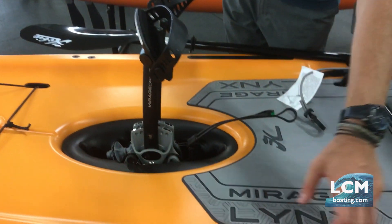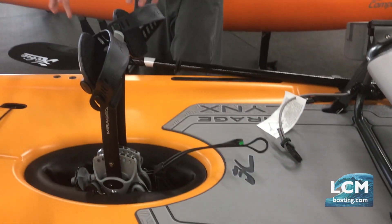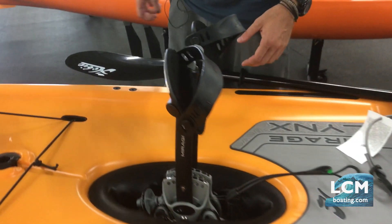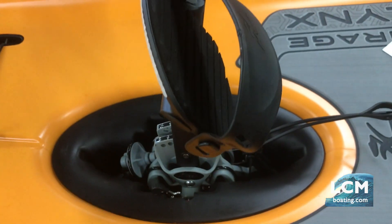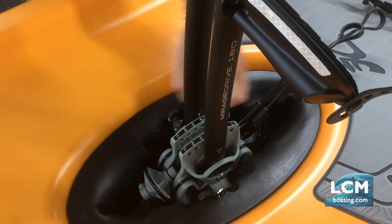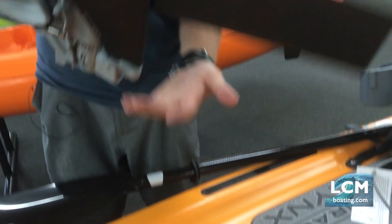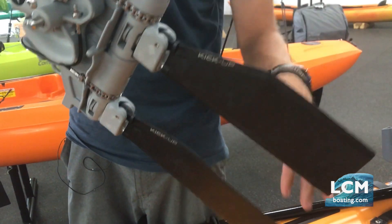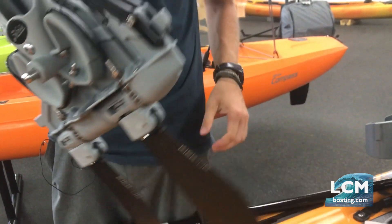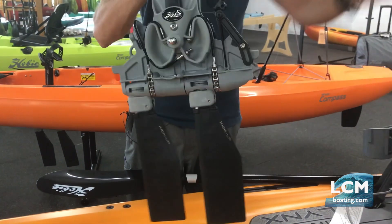Coming standard are integrated track systems on the right and left-hand sides. Looking in the drive well, we have the Hobie Mirage Drive 180. This comes with kick-up fins technology on the bottom — to remove the drive, pull back on those and it comes out. The brand new technology built into the drive includes forward and reverse, so you can shift it to reverse and move in reverse or forward.